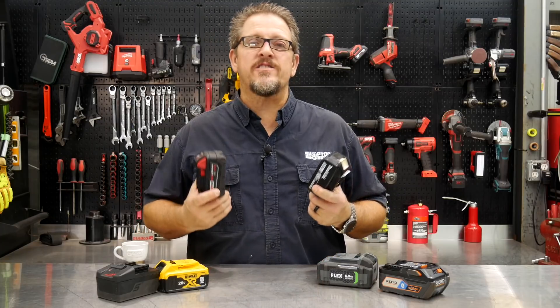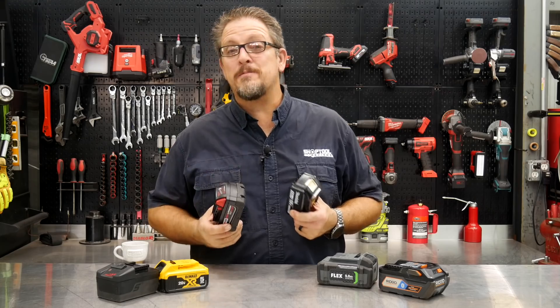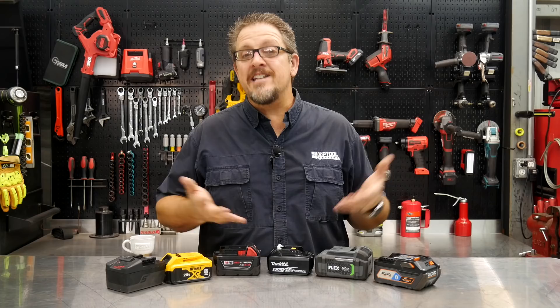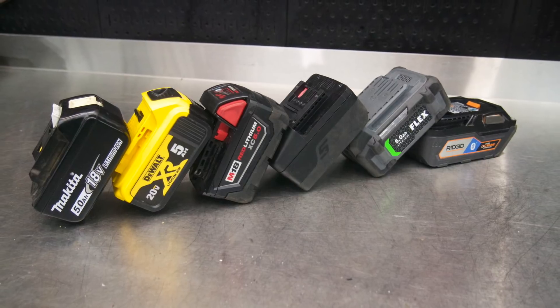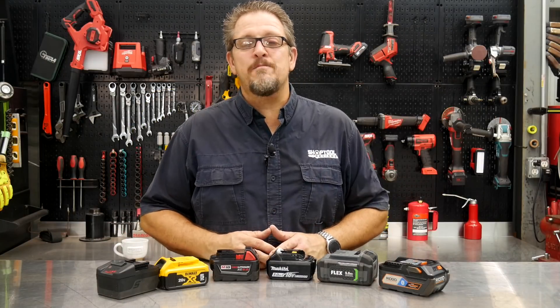Which of these tool batteries have better cells? We'll find out in just a moment. I'm Tim Johnson, you're watching Shop Tool Reviews. We've got six popular tool brand batteries in front of us, all of them in the 18 to 24 volt range, all of them five amp hour with the exception of one which is a six amp hour. Let's actually break them open and see, then we'll come back and wrap it up.